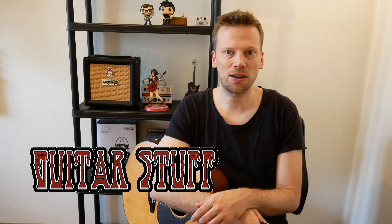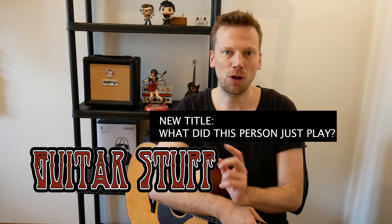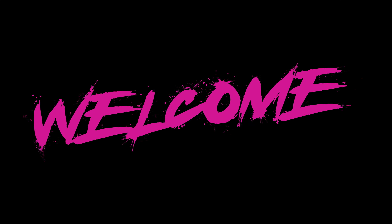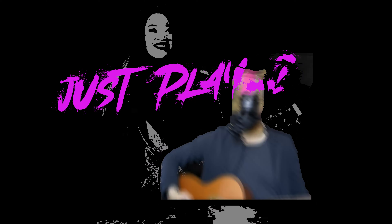Hey, welcome back to the Guitar Stuff channel. We have a brand new series called 'What Did He Just Play?' — where we look at small sections of a song and say, hey, what is this riff and how is it played?